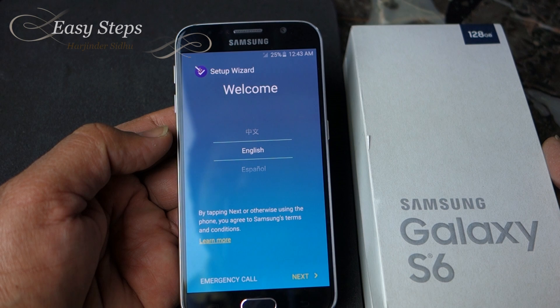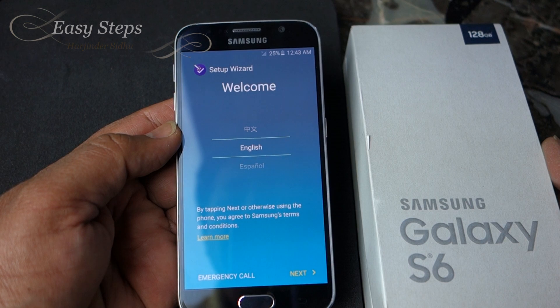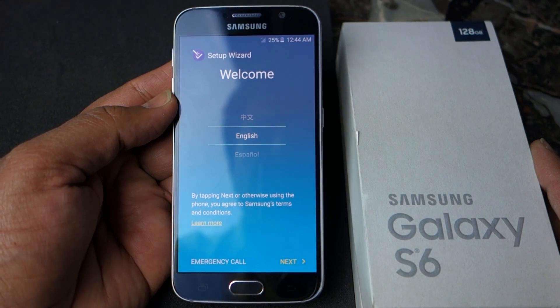That's how you do a soft reset and a hard reset on your Samsung Galaxy S6. If this video helped you out, please give me a thumbs up and subscribe. I'll see you soon with Easy Steps — thank you very much, bye bye!